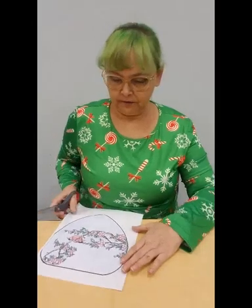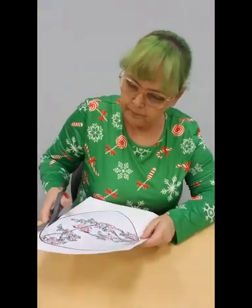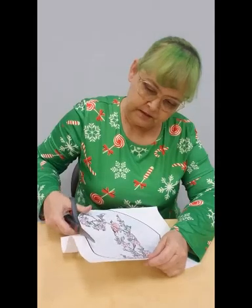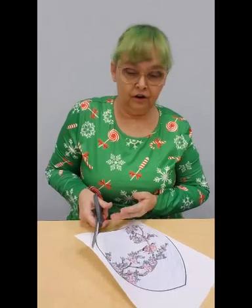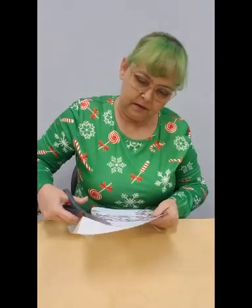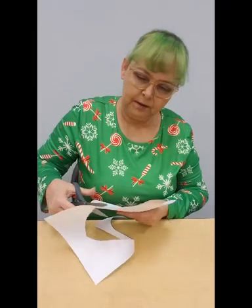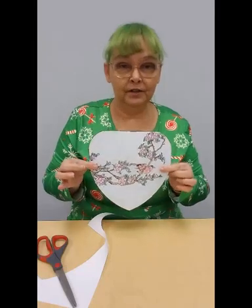Once you've colored your fan, you're going to want to cut it out. The fans in your kit will be printed on cardstock. Cardstock is a little bit thicker paper, so they'll be firmer and they won't bend and flop around as easily. My fan is printed on regular paper, so the cardstock version will be thicker and sturdier.